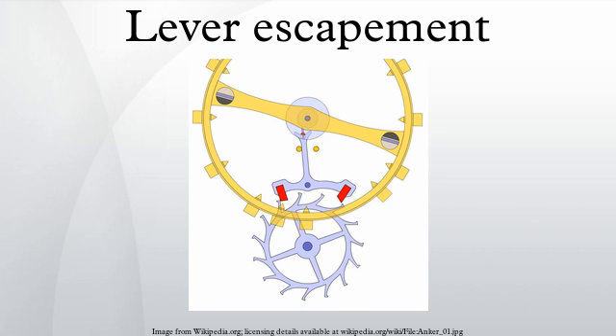A cheaper and less accurate version of the lever escapement, called the pin-palette escapement, invented by George Frederick Roskopf in 1867, is used in clocks and timers.